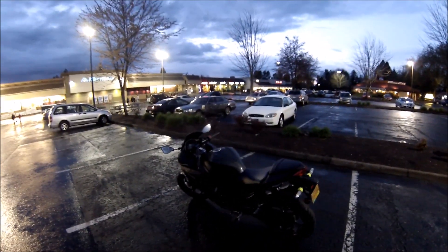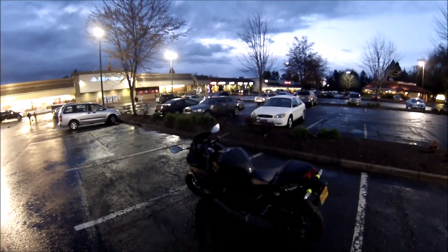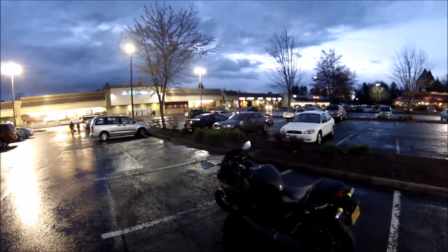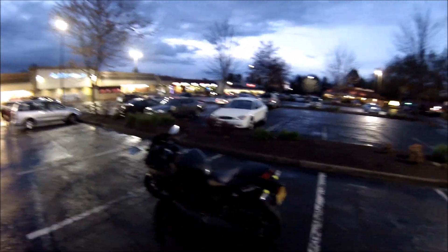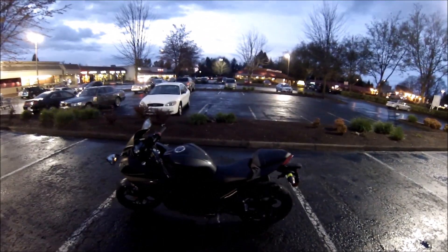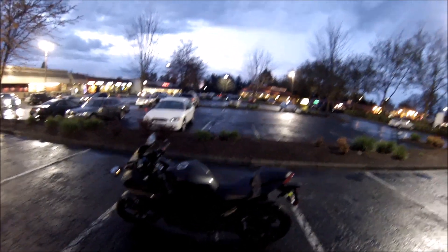This is one year into riding as of today, in fact. I am so happy with how this is all turning out. Thanks for checking out this bike reveal — I'm going to get off to Tuesday night coffee. Thanks for watching. Bye-bye.